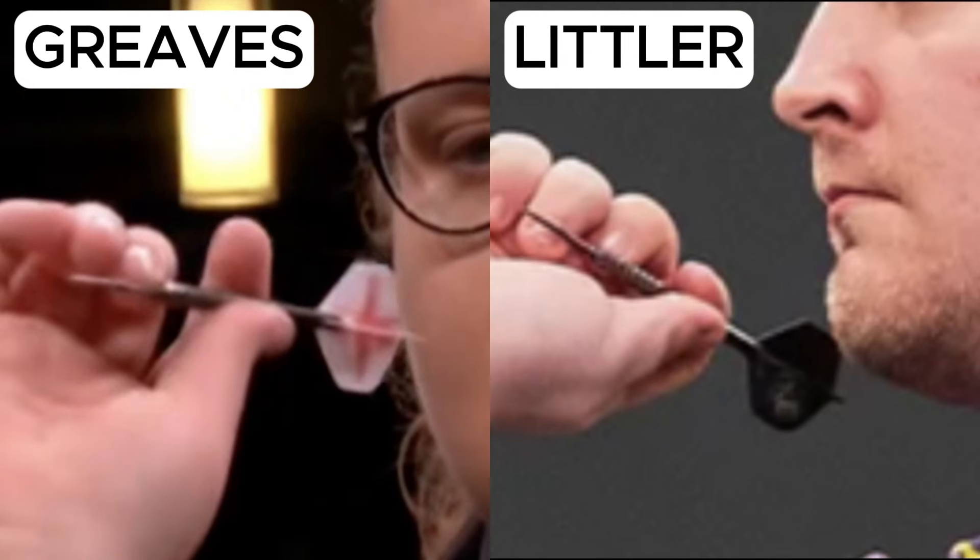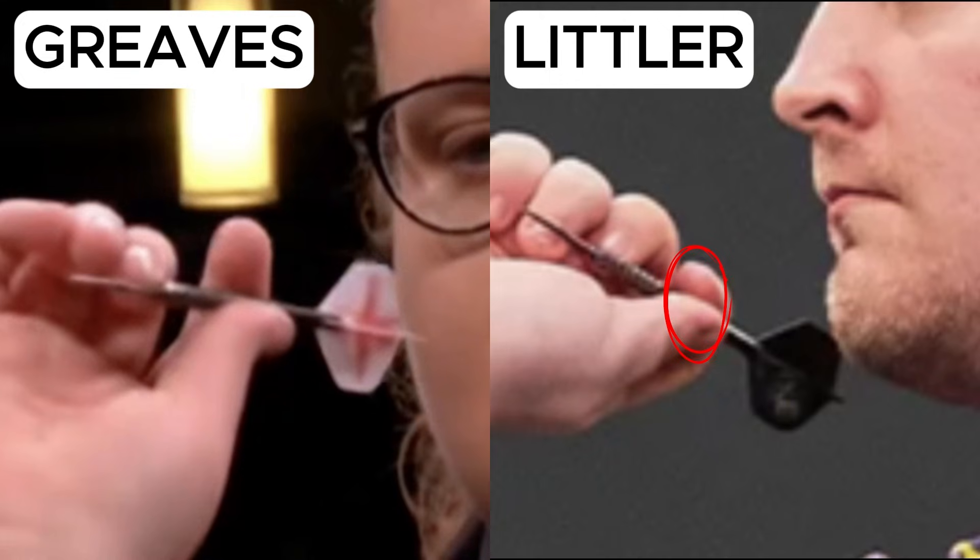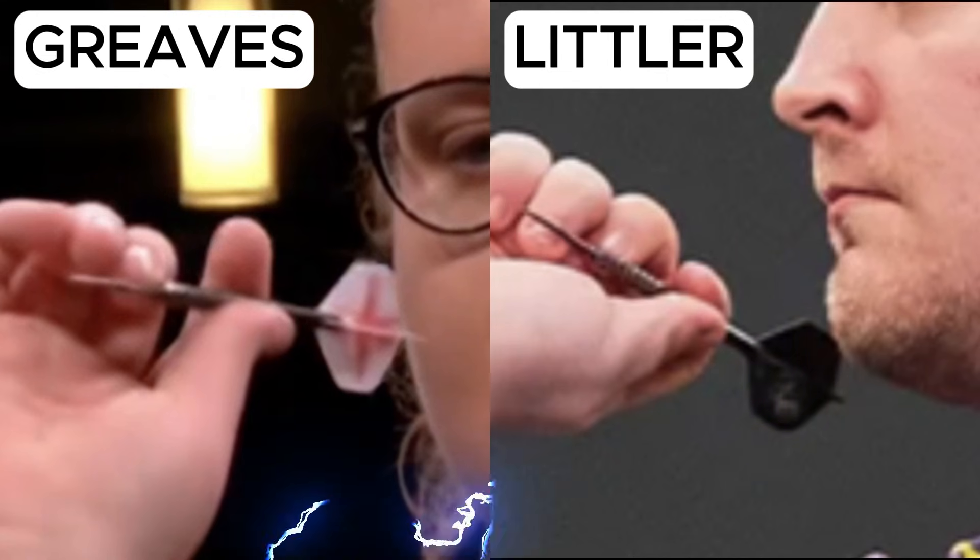Let's talk about the grip, because here the two players make very different choices. Bo uses a fairly simple three-finger grip. Her thumb and index finger hold the barrel at the rear, just before the stem, while her middle finger rests at the start of the tip as a stabilizer. Luke, on the other hand, holds the dart with four fingers. The thumb and index finger grip the dart at the end of the barrel, practically on the stem. The middle finger supports the front, and the tip rests on his ring finger. Greaves' grip is certainly more common, but both are valid choices.